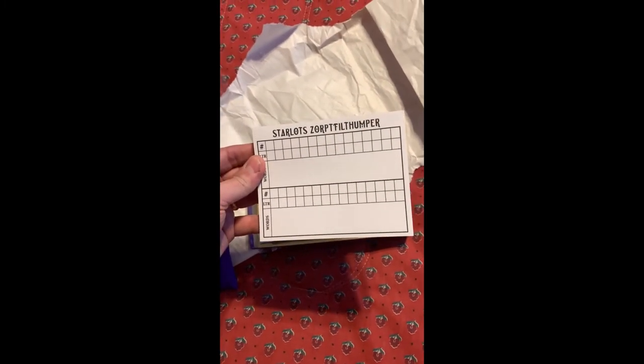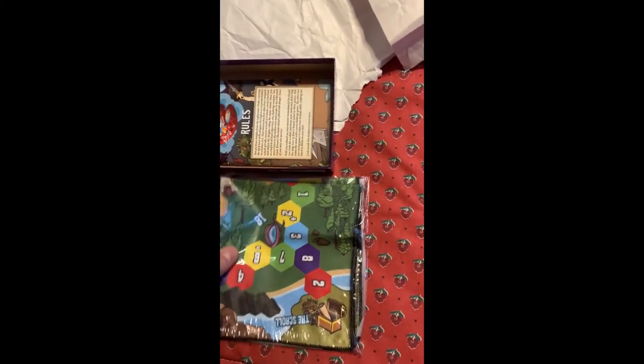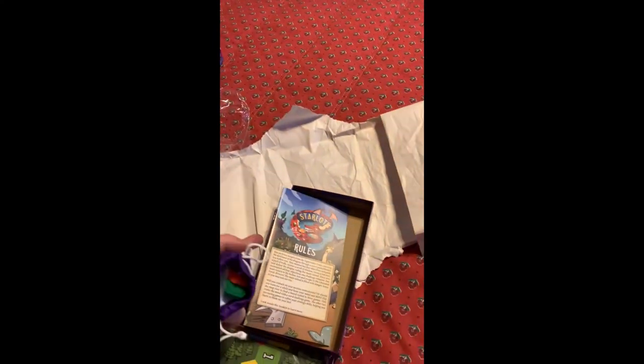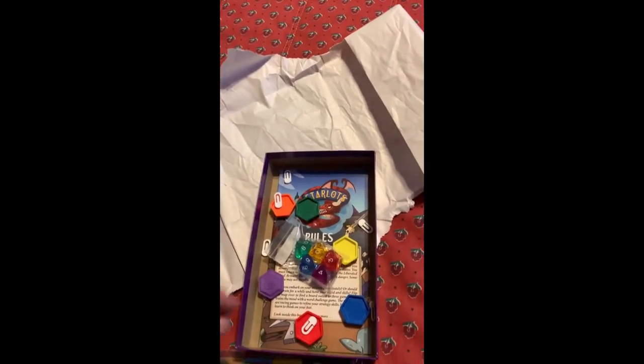We got a Zorped Filthumper! And we got a nice little cloth board — microfiber — and a rule set in here. And in the bag we got our Starlots and additional tokens.